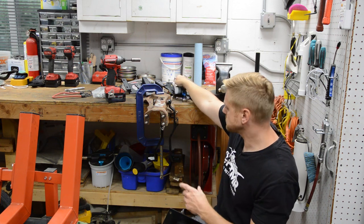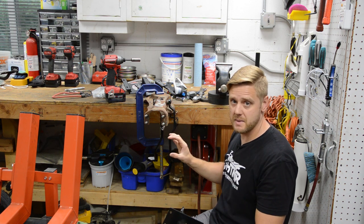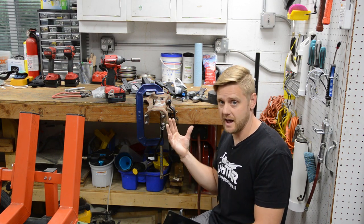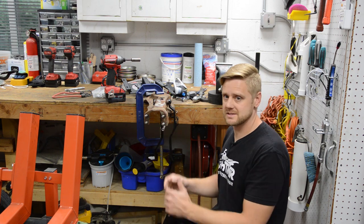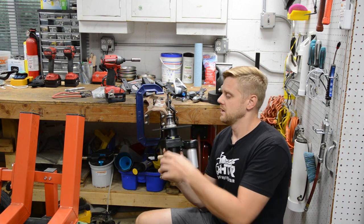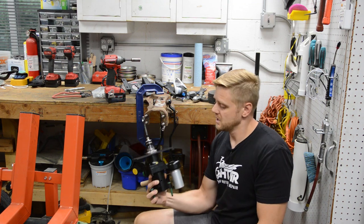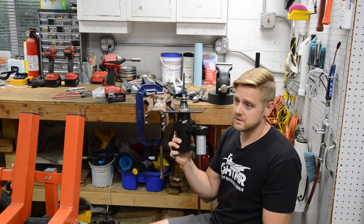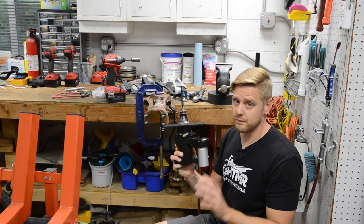That's issue number one. Issue number two is I have not seen a hydro boost and T56 master combo bracket — one bracket that does it all. There are companies that make hydro boost kits for this car and they're priced around 600 bucks. The difference between what I have in my hand and what you get as a kit is like 400 bucks. This guy here is brand new AC Delco and I bought it for $200. The difference being is the bracket and the push rod — easy to solve for $400.